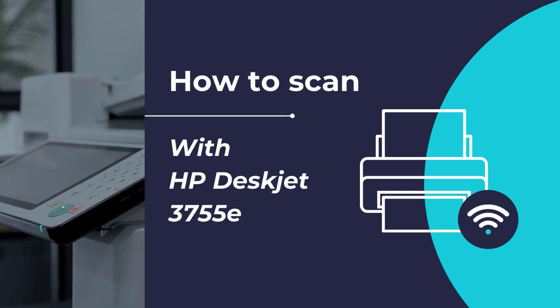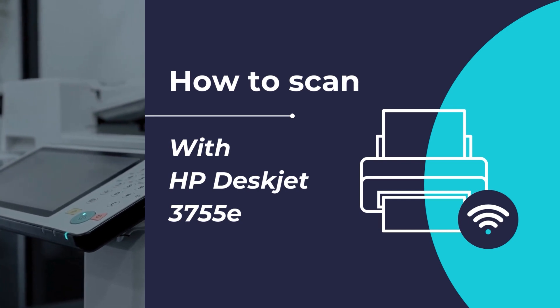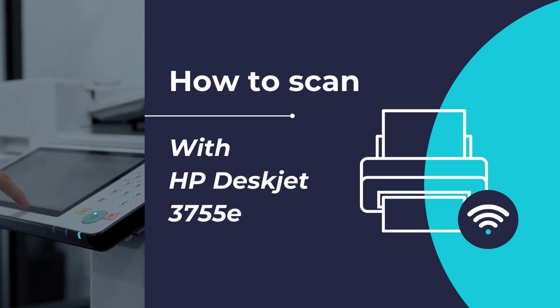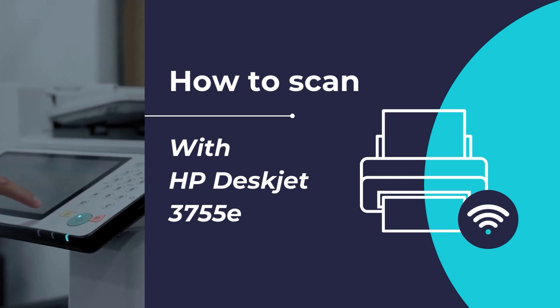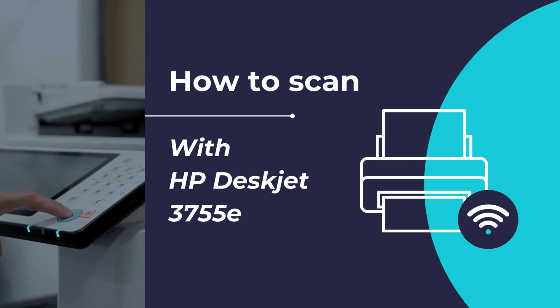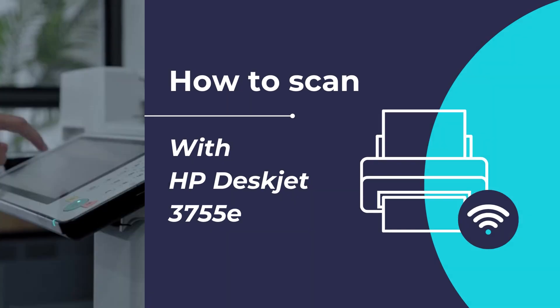Hello, in this video tutorial, we will show you how to scan any document or photo using the HP DeskJet 3755e all-in-one printer in simple and easy steps. We will be using the HP Smart App to accomplish this.